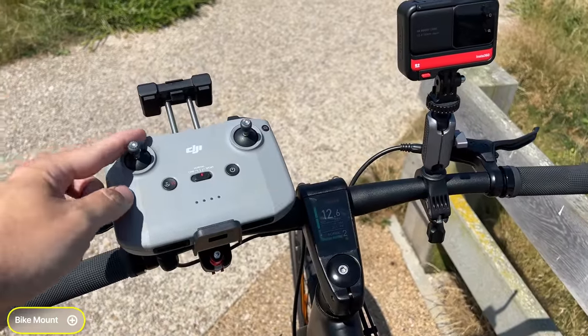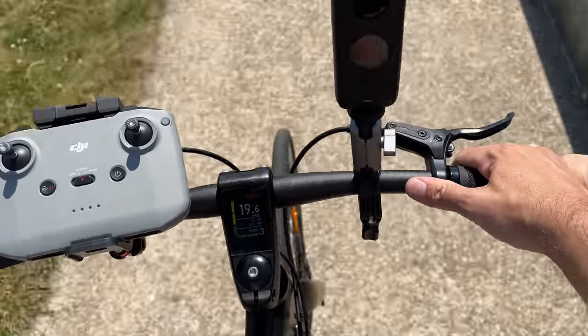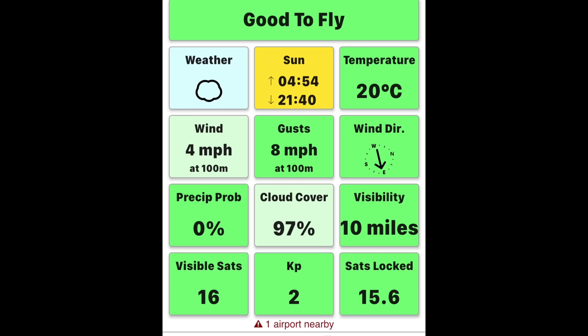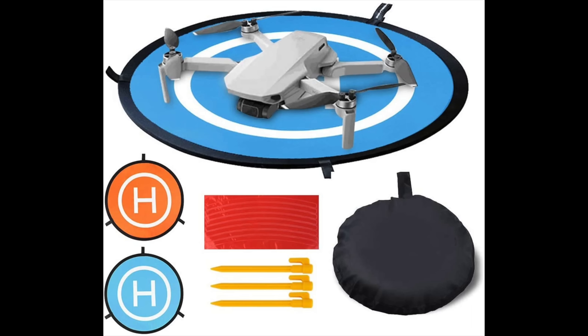A bike mount is also good if you're going to be using your bike with the Mini 3 and want to use focus track to have it track you. They don't currently make a mount for the new RC controller but they do for the old one - I use this to mount my DJI remote controller on my bike for good action shots. UAV Forecast is a free app with no affiliation - I use it every single time before taking off to check wind conditions, which is crucial for keeping your drone safe. Landing pads are also a decent accessory for rough terrain, though they're all the same so just get one with good reviews.